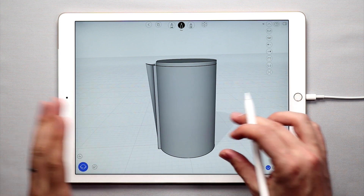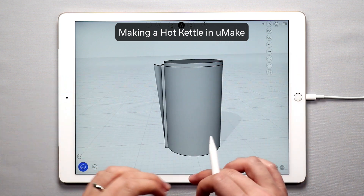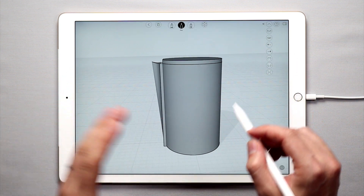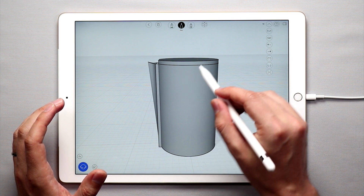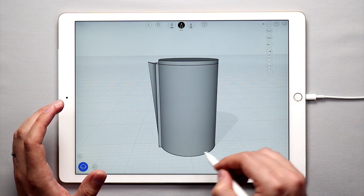Hello and welcome to another UMake tutorial. This is the third installment in the How to Create a Hot Kettle tutorial series. If you want to learn how we got this shape, definitely check out the previous two lessons. In this tutorial we're going to add the handle to the lid of the hot kettle and then add a handle to the back of the hot kettle.